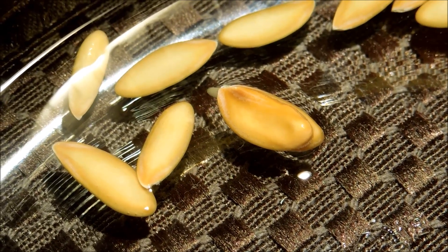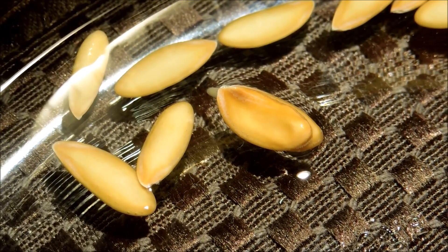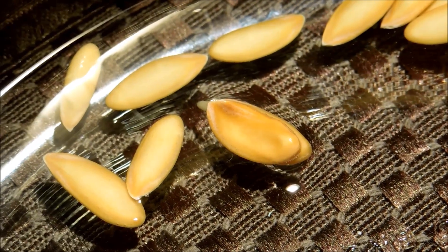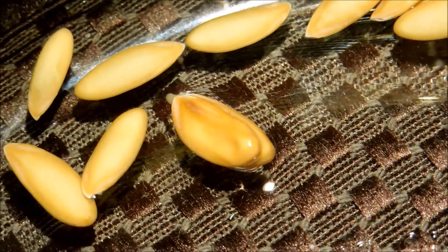It's been three and a half days and I'm already starting to see some germination going on. This particular seed has a very weird shape to it — it looks like it was two seeds welded together.